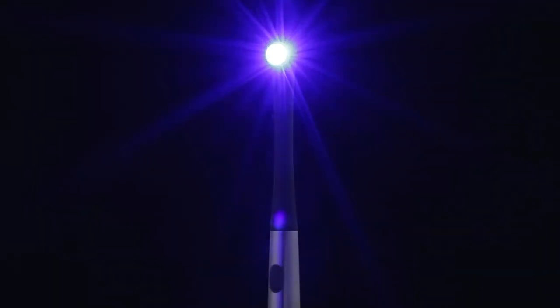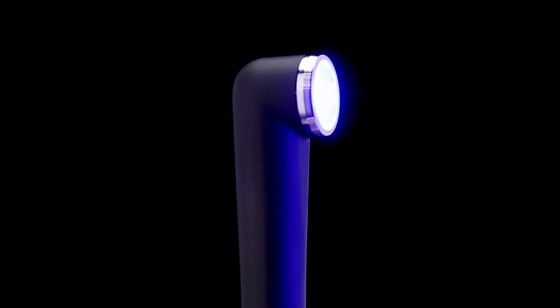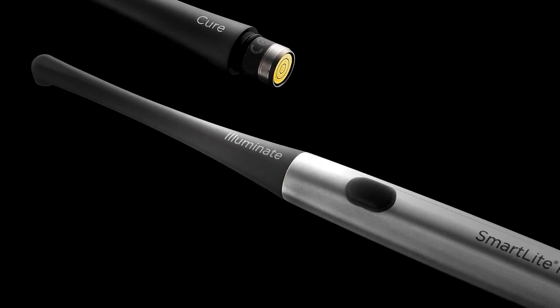One press of the button delivers a powerful 10-second beam that completely cures most Dentsply Sirona restoratives with no guesswork. The modular design of SmartLight Pro accepts additional tips that can be changed for different clinical indications.